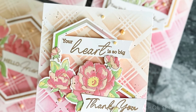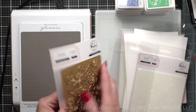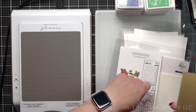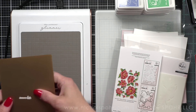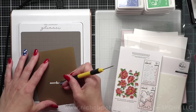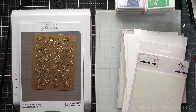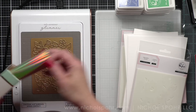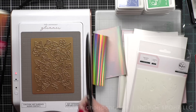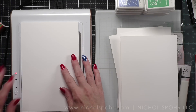Today I am going to be using the peachy pink coral colorway for my cards. The two main sets I'm using are Peony Fantasy and Lovely Blooms. We will start with Peony Fantasy first. I'm warming up my Glimmer hot foil system and removing the tape from the back of my hot foil plate. One of the reasons Pinkfresh Studio is so great for time saving is that all of these blooms are on one hot foil plate — you're not having to foil multiple plates.